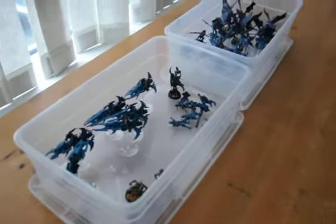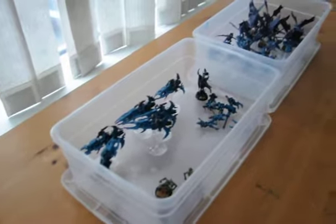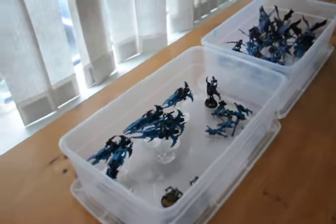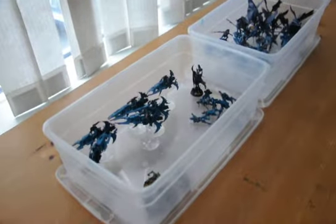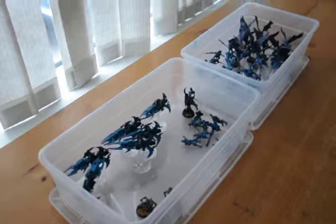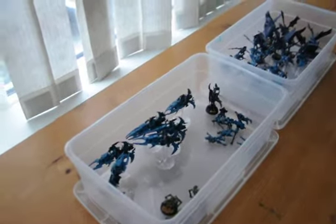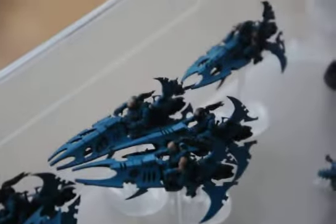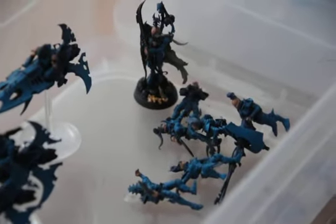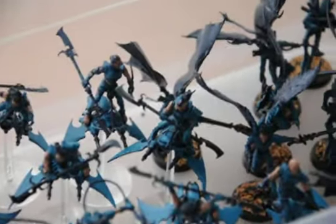back to the progress. It is day number six, almost a week of painting the Jukari, and we are moving along at a fast pace — just like these fast attackers I have in front of you, which are Reaver Jet Bikes, an Archon, some Venom and Raider Crew, and a bunch of Hellions.